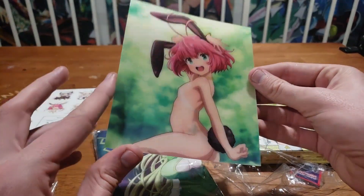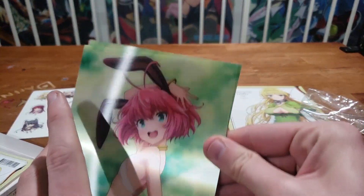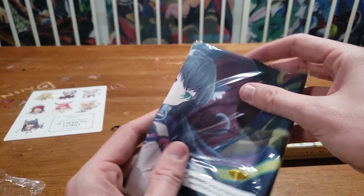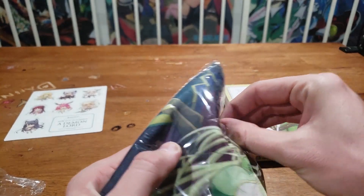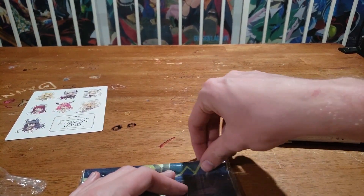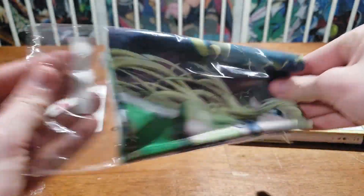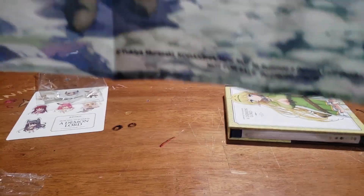A little upset there's not one of the Demon Lord, but we'll take what we can get. Moving on to the next one — I feel like it could only go down from there, we did the best thing right at the beginning. How can I get this off without having to take a box cutter to it? There we go. Alright, it looks like a cool little cloth poster — that's my guess. Oh nice, the three main characters all standing up.